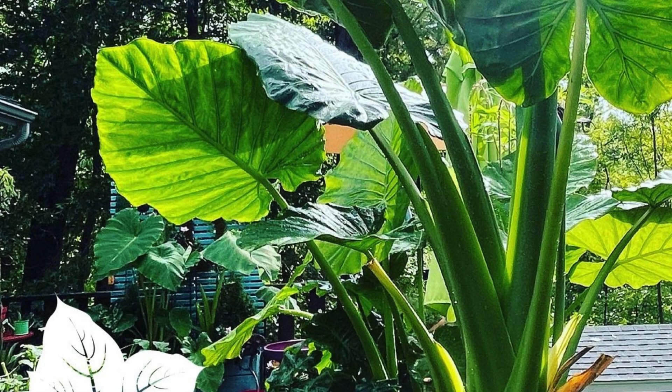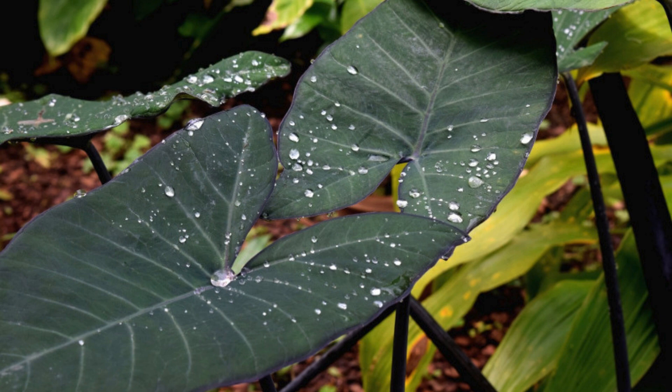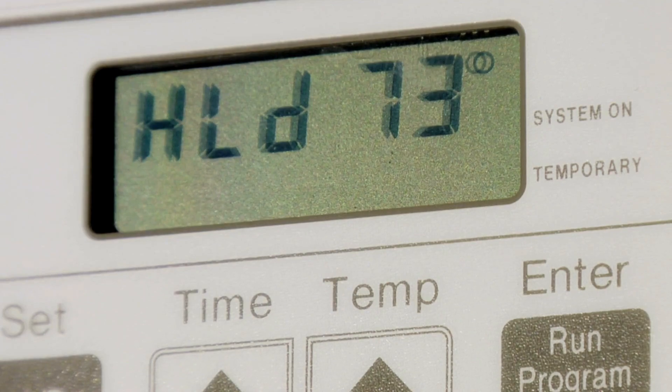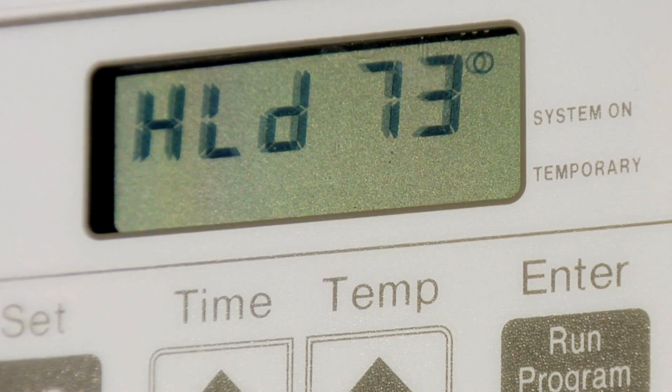Tip 4: Humidity and temperature. Creating a humid environment is crucial for your Xanthosoma's well-being. You can achieve this by misting the leaves regularly or placing a humidity tray nearby. Additionally, these tropical plants thrive in temperatures between 65 to 75 degrees Fahrenheit, so keep that thermostat in check.